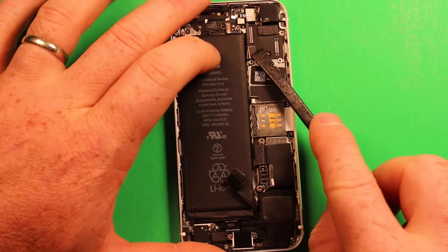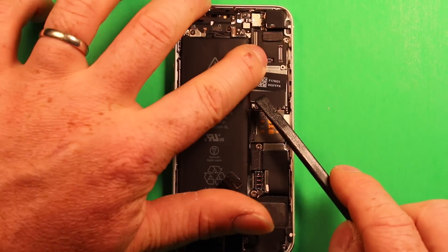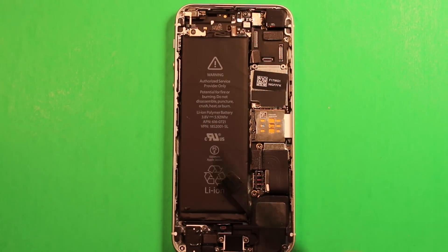Now if for some reason you happen to disconnect this connector here, go ahead and refasten it by pushing down until you hear it click. You'll also want to check it once you reconnect the rest of these connectors.